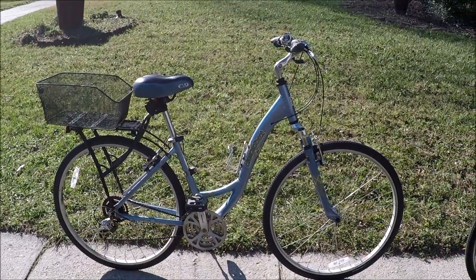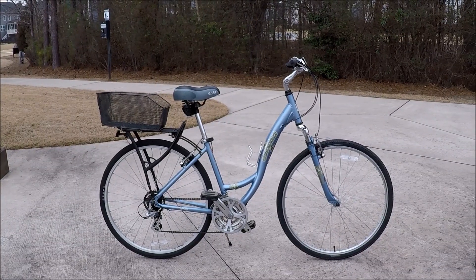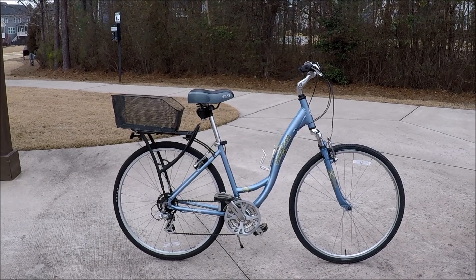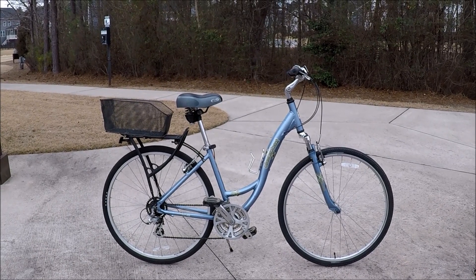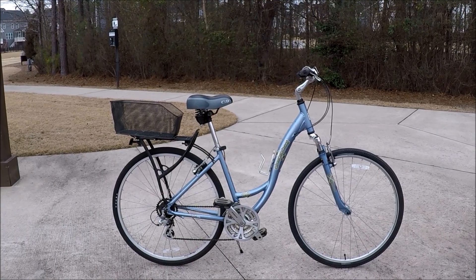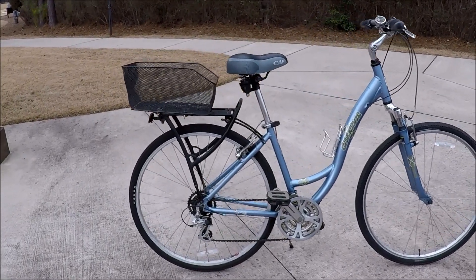Very nice bike. We'll see if we can get this cleaned up, get that chain back on, get it lubed, and give it a test ride and a further review. A real pretty blue - really like that bike. This is a men's bike and this is the ladies' bike. This is a step-through comfort bike, the Diamondback Vital 2 LX. They had bought these at the same time - he and she did. It's got the rear basket bike rack similar to the LX, and they added the bike basket on here too.